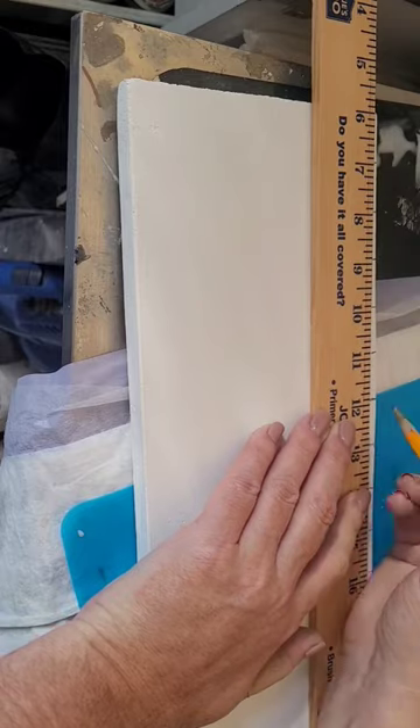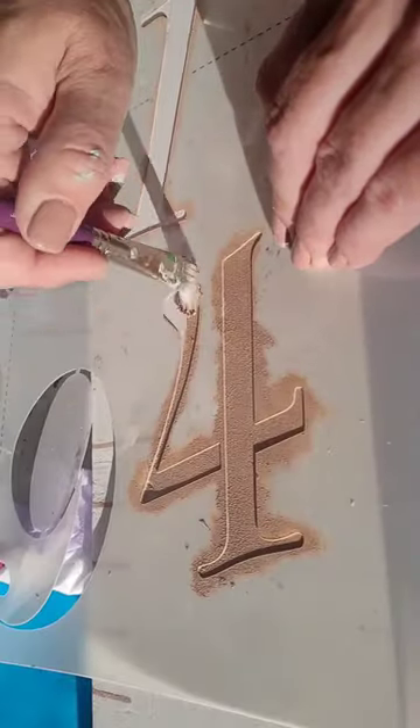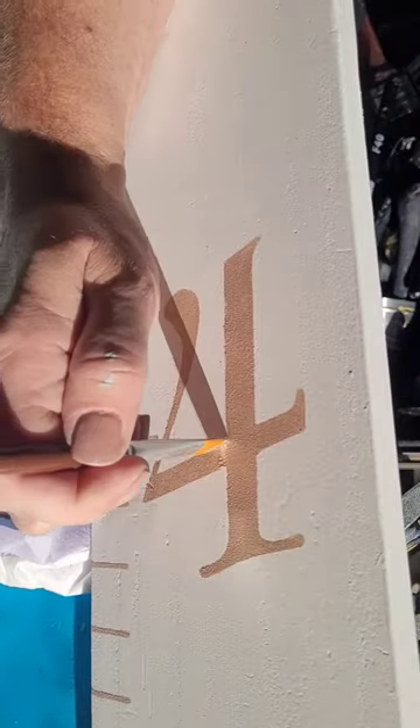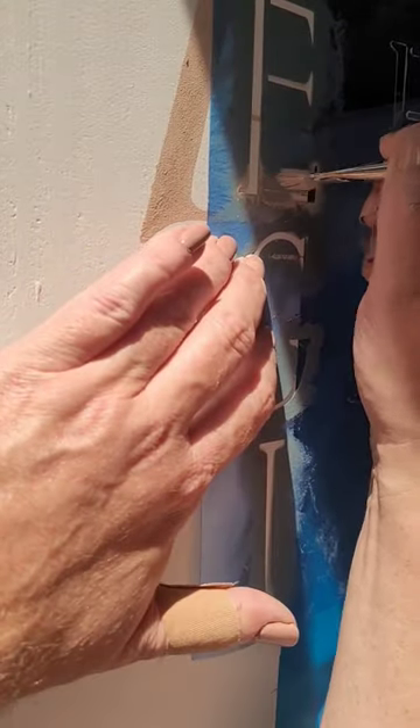Once my base is all dry I'm going to mark off lines at every inch using a yard stick, then I'm going to come back with a number stencil and stencil out each of these lines in a number. This color is called 1987 and is the perfect complement for this piece.